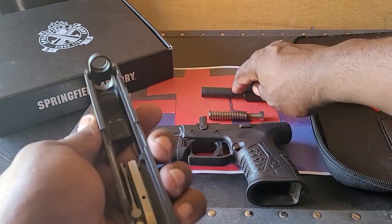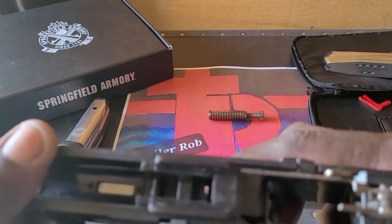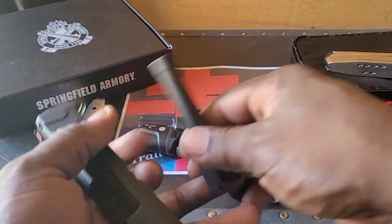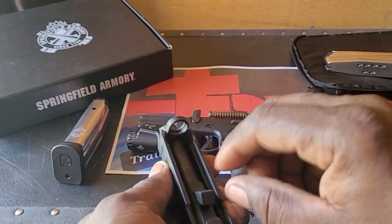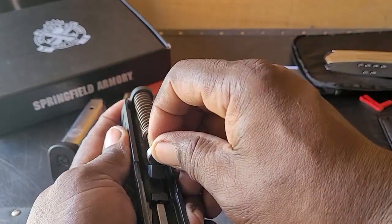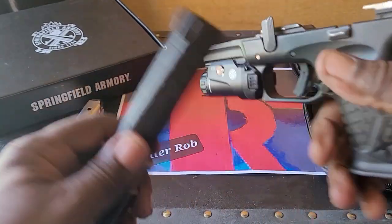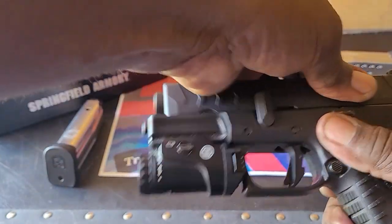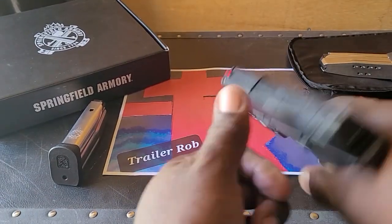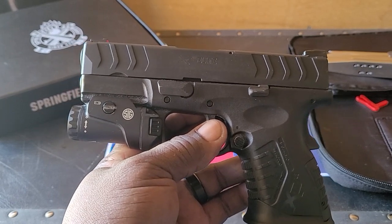That's all you need to do for field stripping and cleaning. I wouldn't go any further than that unless you're a gunsmith. Reassembly is just as easy — drop the components back in, place the slide on, rack it back, rotate the takedown lever forward, and you're done.